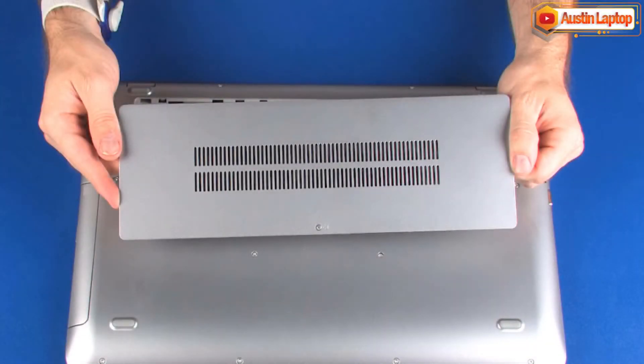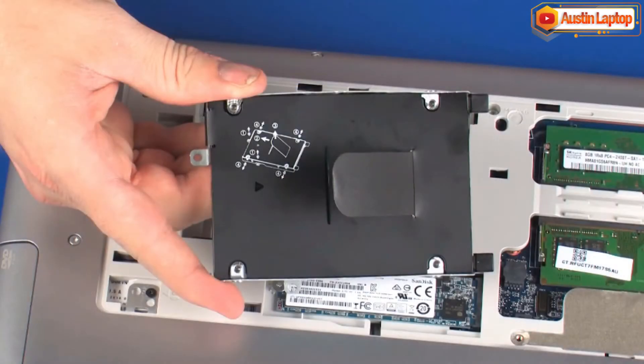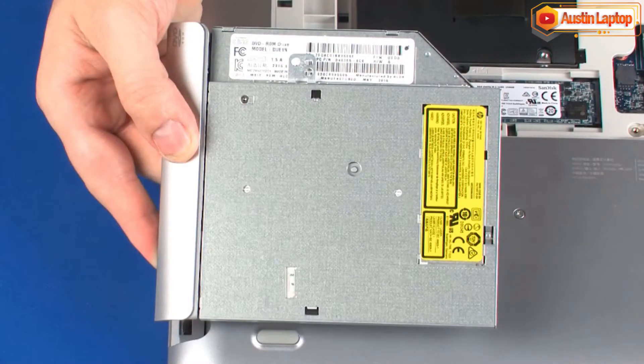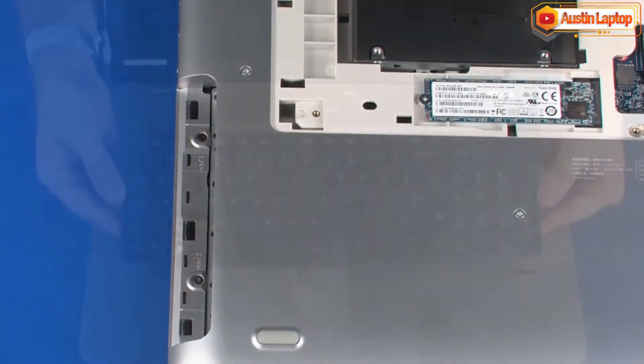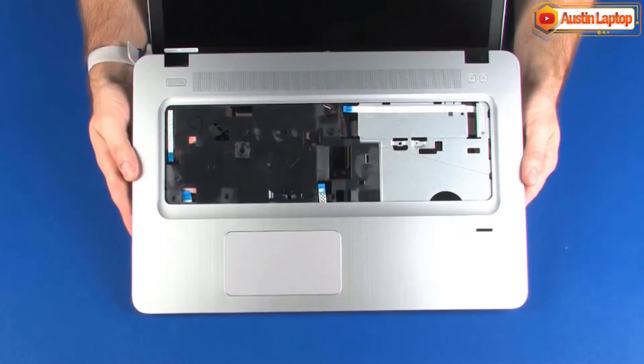Before you begin, remove the service cover, hard disk drive assembly, optical drive, keyboard, and top cover.